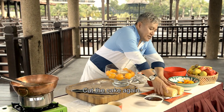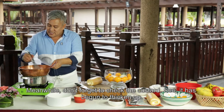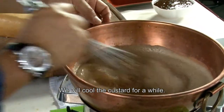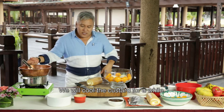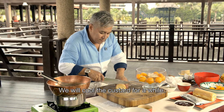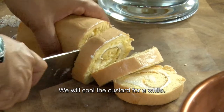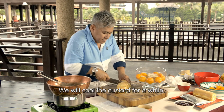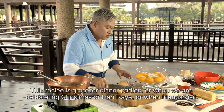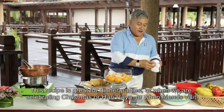Dan kita potong lagi. So sementara tu jangan lupa ya, kita tengah menyediakan custard kita ni. Custard pun mula pekat tengok tu. So kita akan pourkan the custard sebentar dalam tu. And usually bila kita sajikan resepi ni, boleh lah kita buat waktu dinner party ya. Contoh macam kalau menyambut Christmas, Hari Raya — kadang kawan-kawan datang.